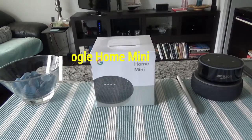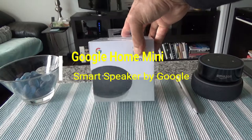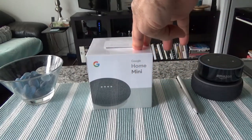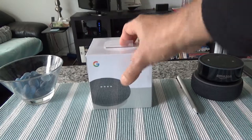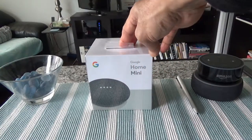Hello everyone, this is Amit Don of AmitDon.com. Today I'll have another episode of unboxing and review video. I'll be opening the Google Home Mini speaker, which is a smart speaker powered by Google artificial intelligence, part of Google Assistant devices. There are many devices you can buy to access Google's artificial intelligence or Google Assistant.